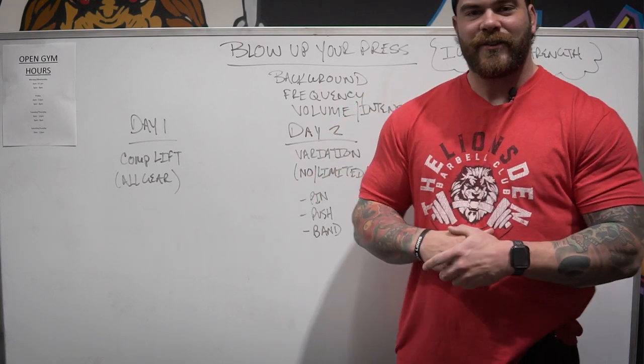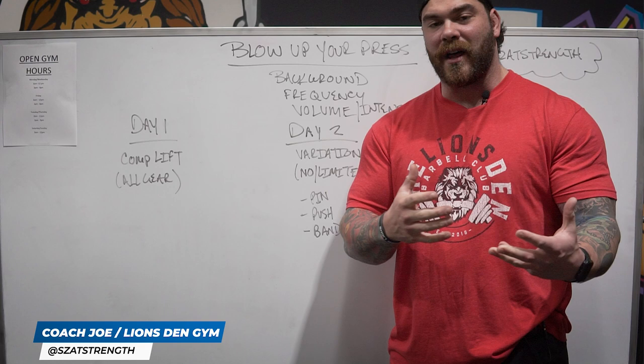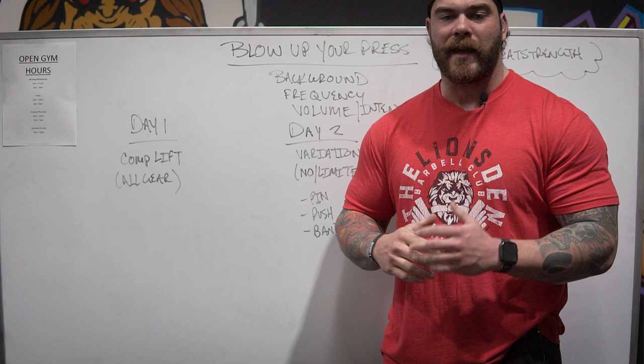What's up guys? Coach Joe here at the Lion's Den located in Colmar, PA. If you're ever in the area, come check out the gym — we would love to have you. But in this video, I'm going to be specifically talking about how to increase your press and, more importantly, how to program your press to get a lot of gains.